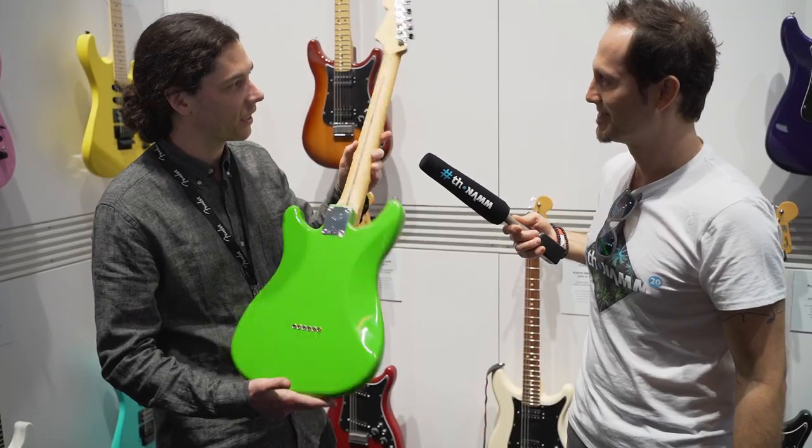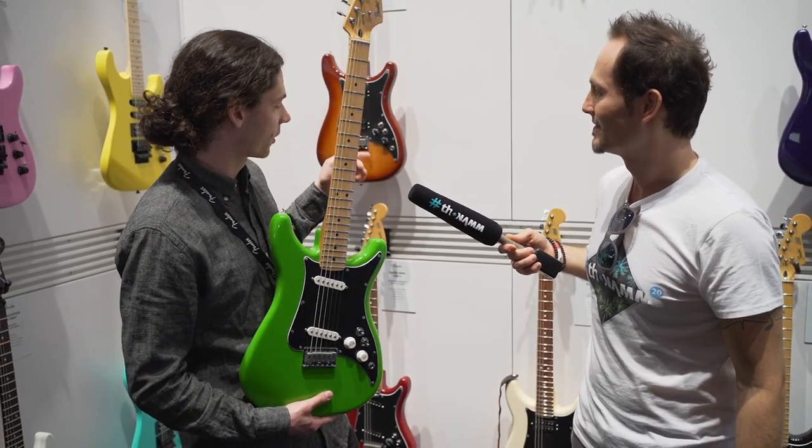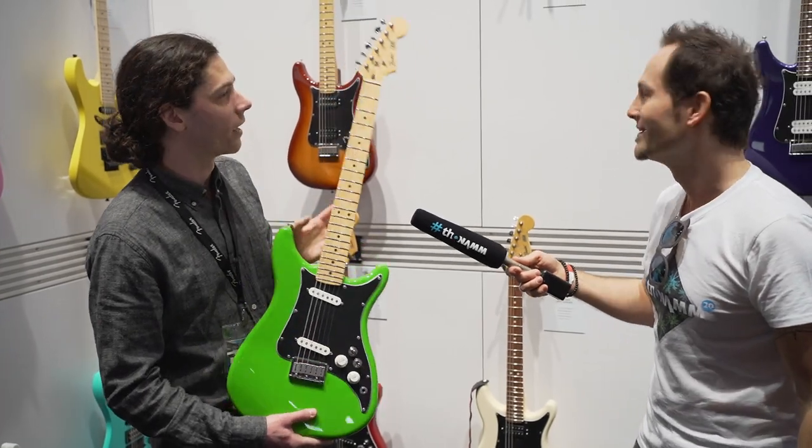This is a new color — neon green. We're also doing some reissue colors like the Sienna Sunburst, Olympic White, and Crimson Red.